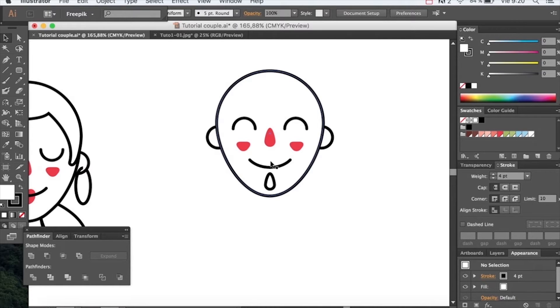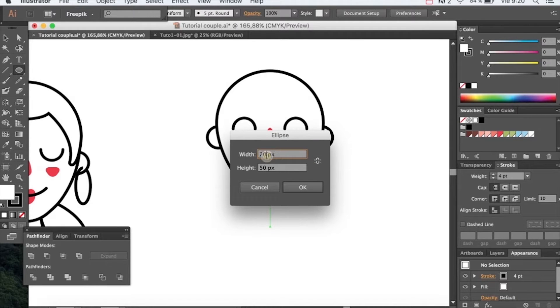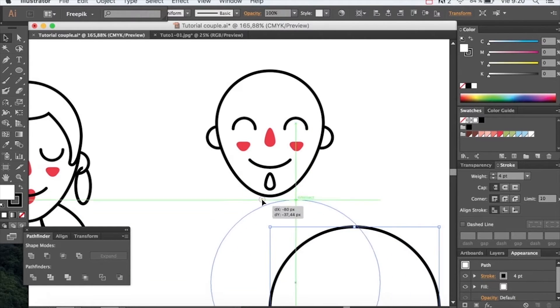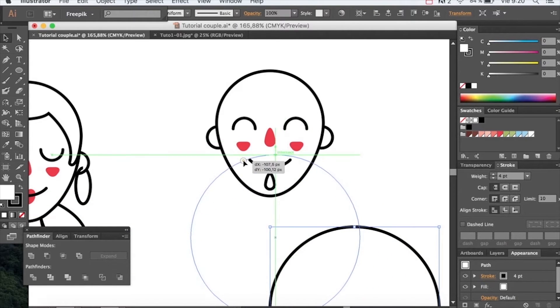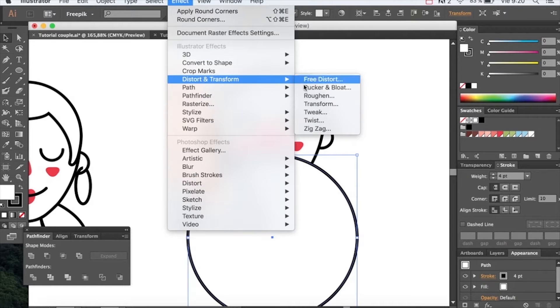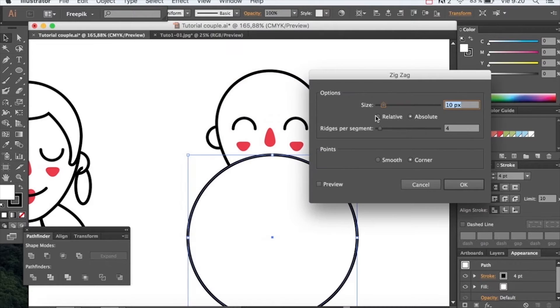For the hair, let's create a 230 pixel ellipse. Add a zigzag effect with side 7 and smooth point, and send it back so we can arrange it with the rest of the drawing.